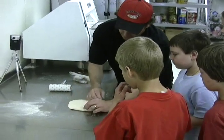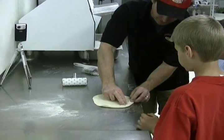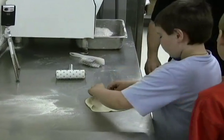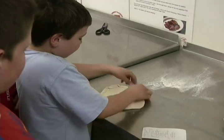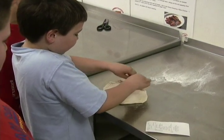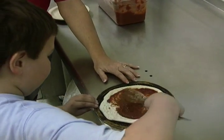Folding the edges of the dough just right creates a rim for the pizza crust to hold in all of the toppings you ordered for your personal pizza. After the crust is ready, it's time to spread a thick layer of Jimmy's famous tomato sauce.